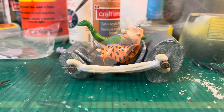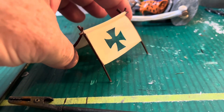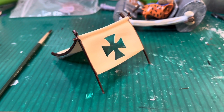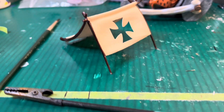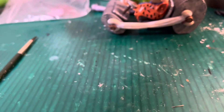I went ahead and dry brushed what appears to be bone for the frame rails of the car. Here's the iron cross on the canopy - very delicate. I have to say they did a wonderful job putting this model kit together. It's almost like fabric, it's so thin.